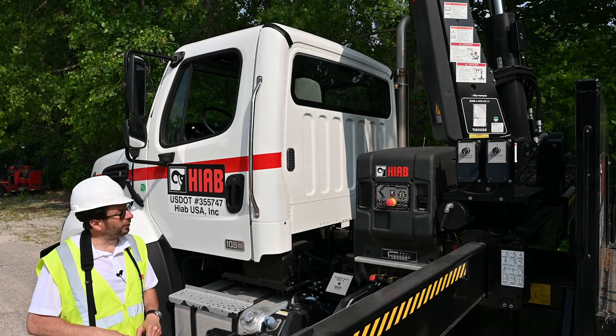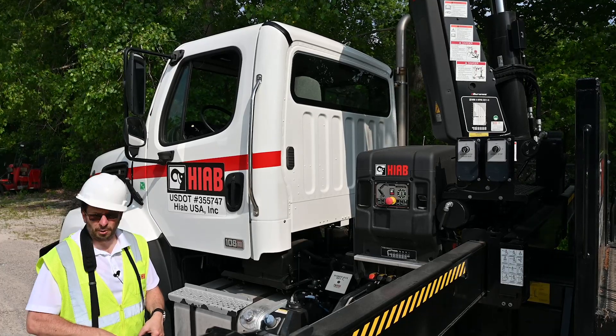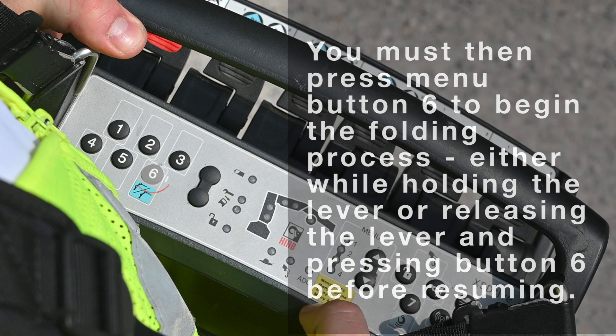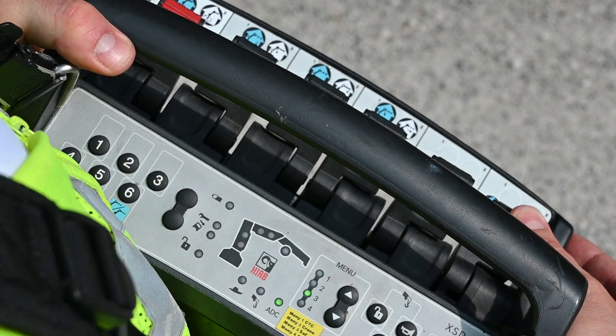When you are done working for the day, you simply go into the menu for semi-automatic folding. Push the last lever — lever number six — away from you. This is commanding the crane to fold.